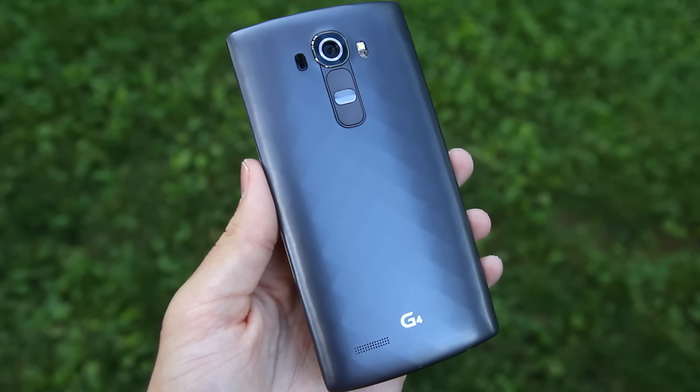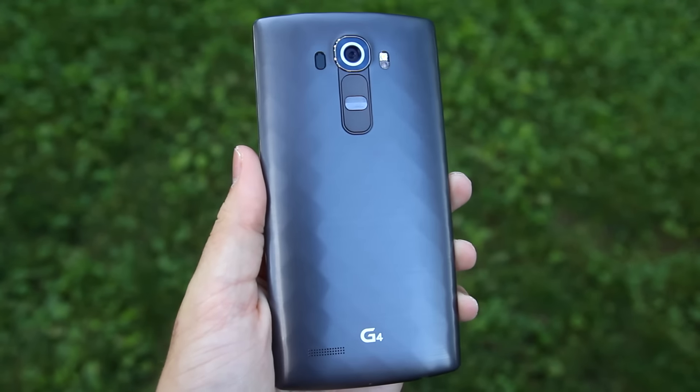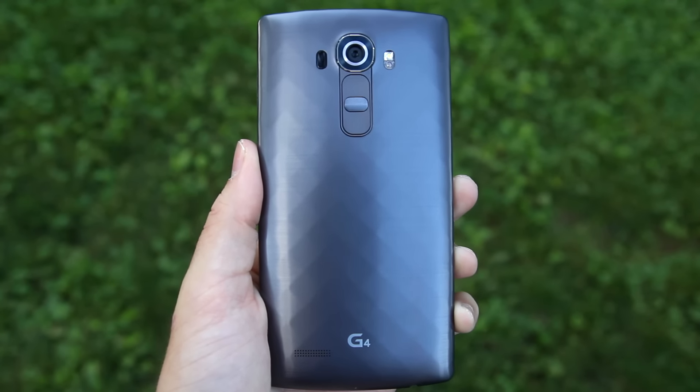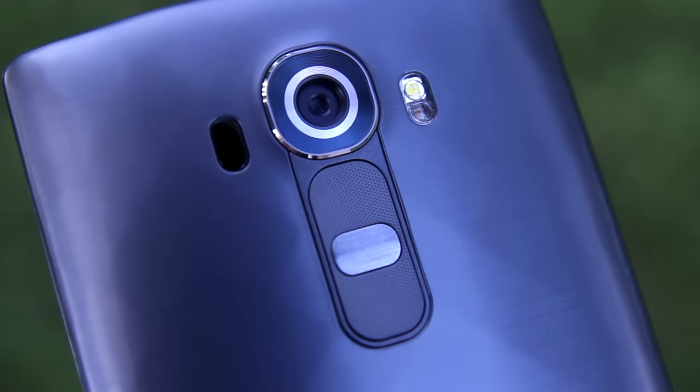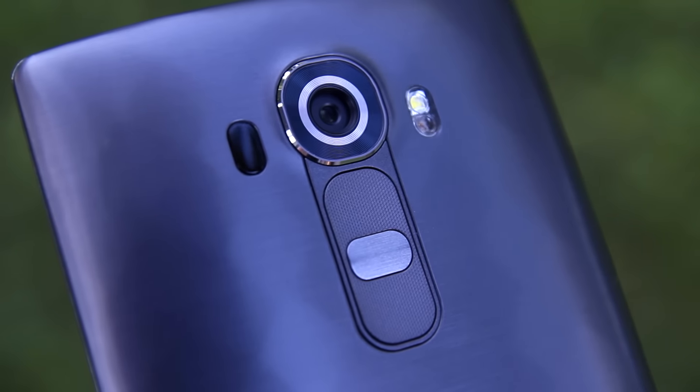On the back, you have a single rear-facing speaker, the power button sandwiched between the volume up and volume down buttons, a laser autofocus, the 16-megapixel camera, flash, and color spectrum sensor. LG has been putting the buttons on the back of their phones for a little while now, and I really like it. The volume rockers are textured and the power button is raised, so it's really easy to identify which button you're going to press. I really never hit the wrong one, and they're in a very natural position — my finger rests right about there anyway. It's a really good alternative to having buttons on the side, though I don't think it's that much better; it's just another good alternative.